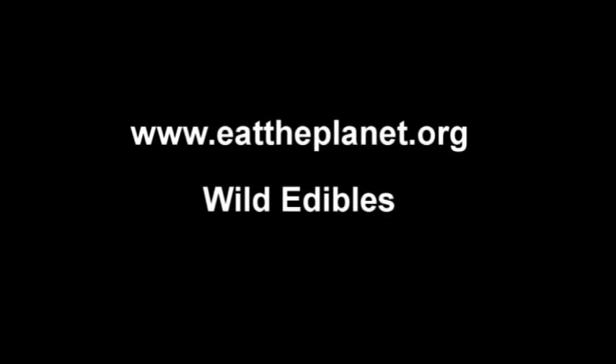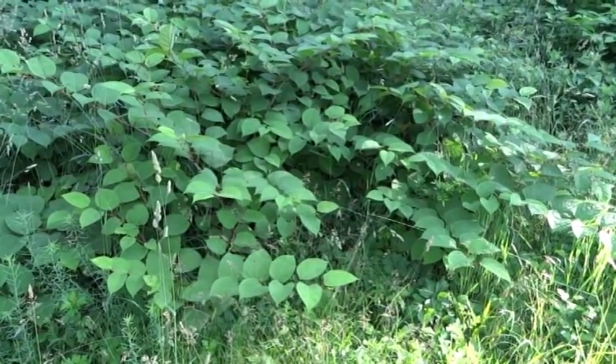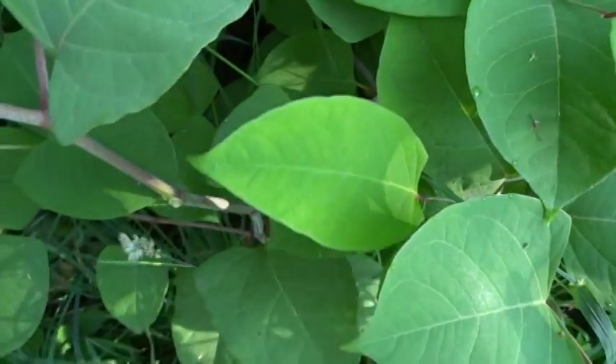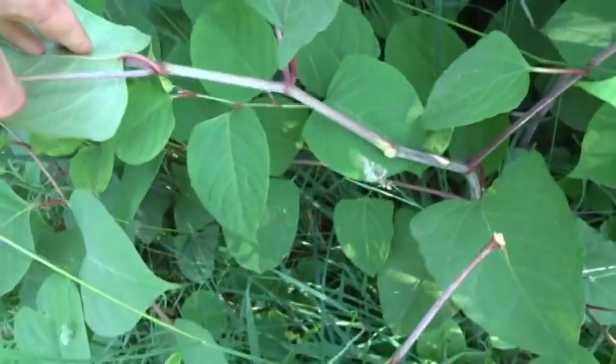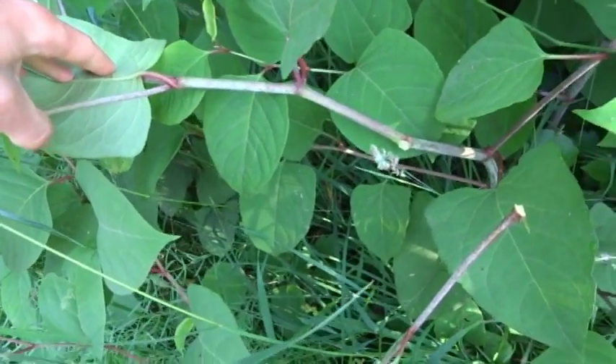Hi, this is Joe from EatThePlanet.org Wild Edibles. Today I'm going to show you how to identify Japanese knotweed. Notice the nodes on the stem. Many people call this Japanese bamboo because it looks similar to bamboo.